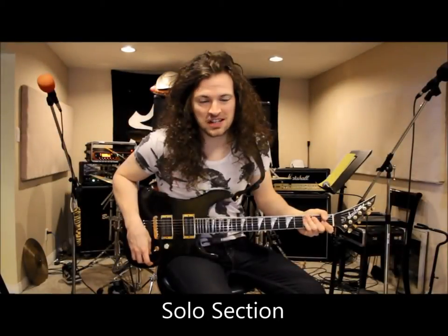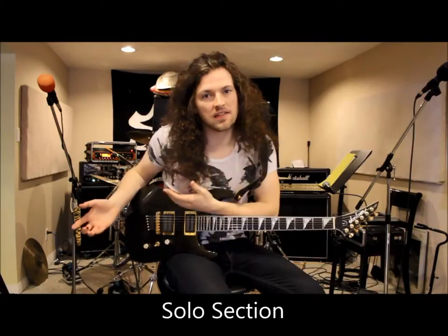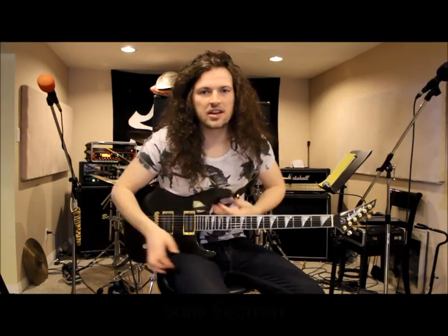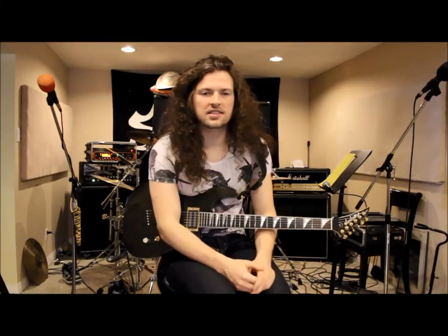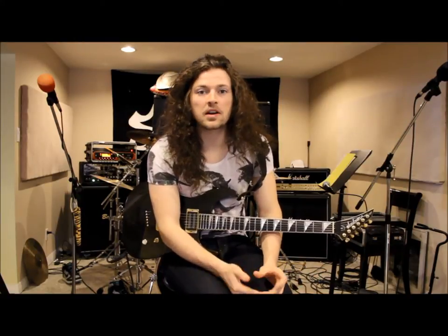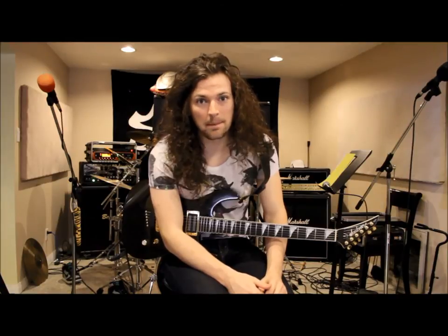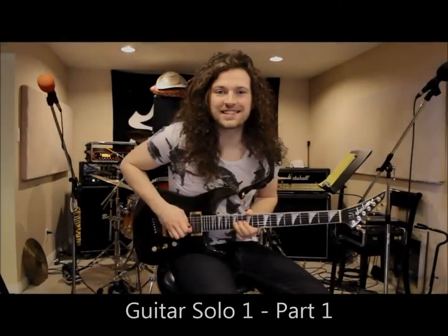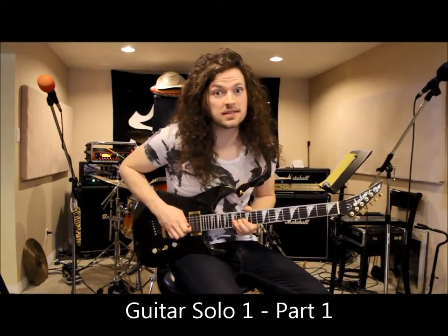For the guitar solo, I play the first half and then Chris plays the second half. Generally live I like to have an open interpretation, so I do a little bit of improvising here and there and switch it up every once in a while. But I'll play my interpretation of the actual recorded piece. Here's the first little chunk of the first part of the guitar solo.